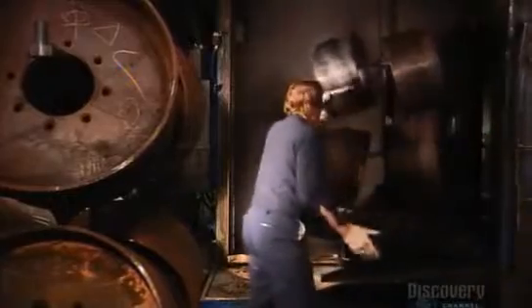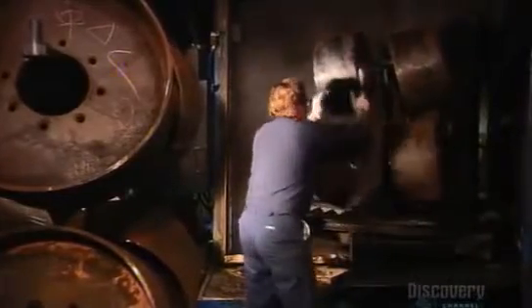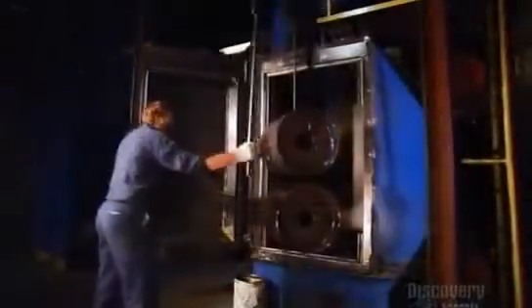The rubber falls between hot cylinders. They roll it thin and soft, like pie crust. In another part of the factory, they prep metal framework for the tires. A worker moves them along an overhead rail into a special chamber.